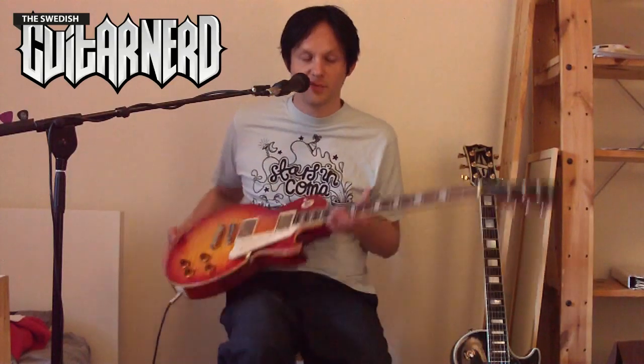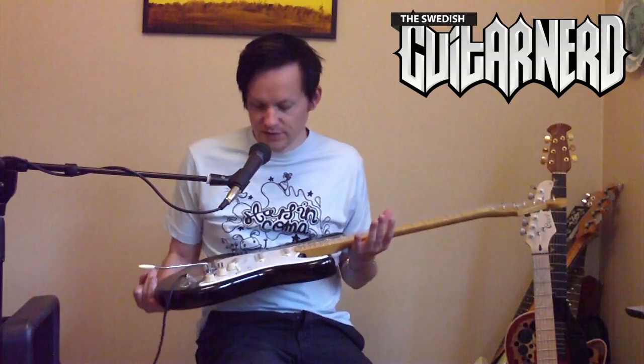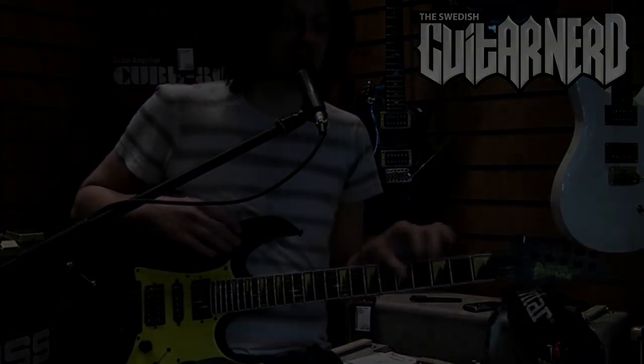Hey, this is the Swedish Guitar Nerd, and today I'm reviewing an Epiphone Les Paul Standard. It's the Squier Classic Vibe 50s Stratocaster. It's an Ibanez GRG-150.